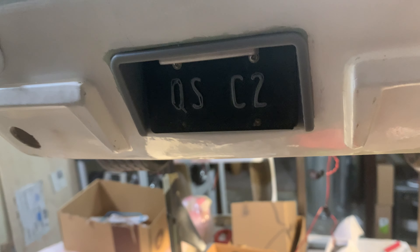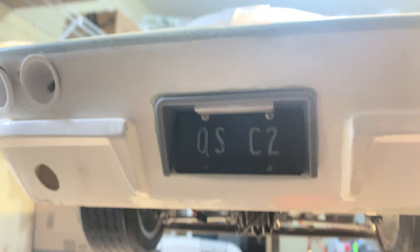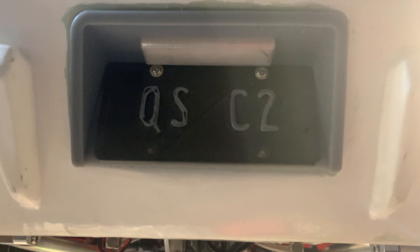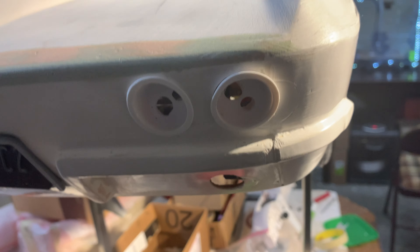I haven't ordered the metal gas cap yet but I'm going to. You can see we have the license plate bracket and the reflector for the light. Of course we also have the cans for the brake lights and rear lights. The only thing I haven't really sanded and put on yet would be the bumpers.